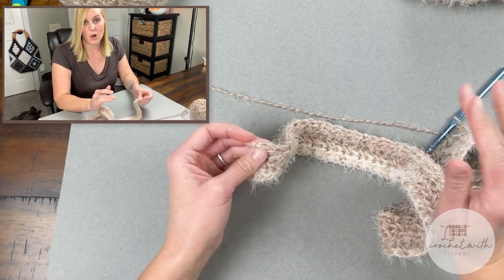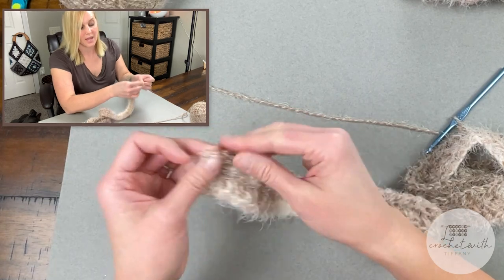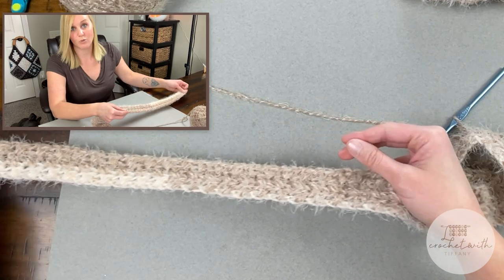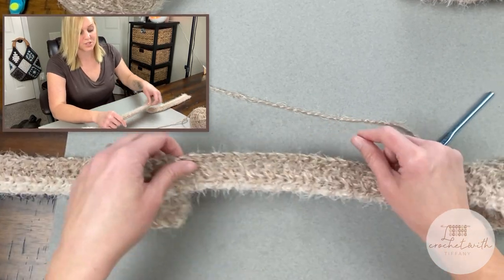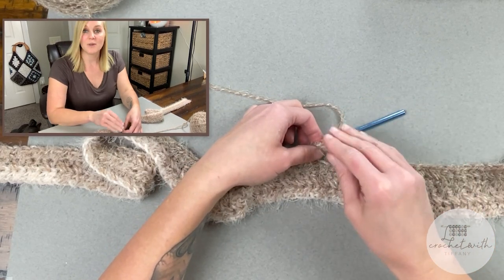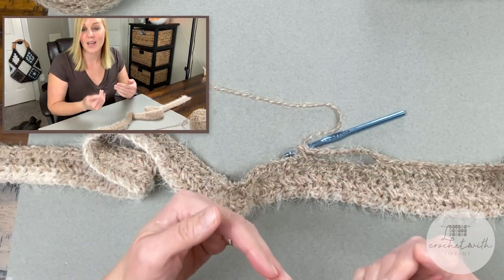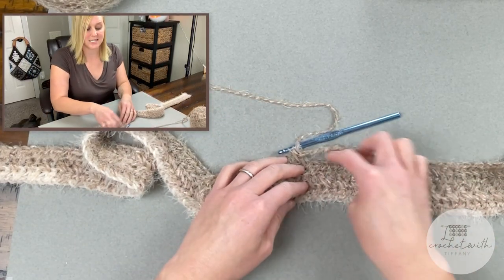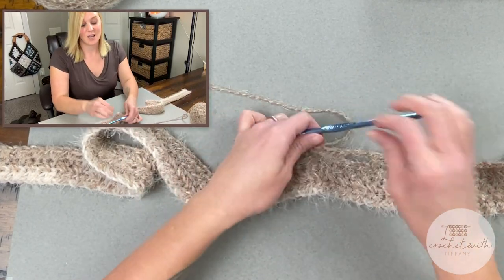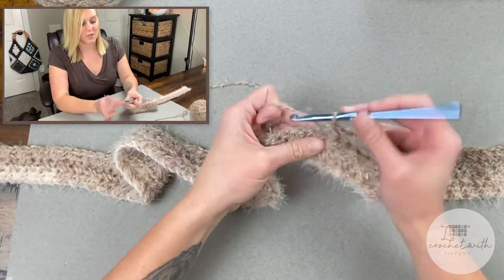I'm going to let you start row five on your own because they all start the exact same way. Continue working the half double crochet cross stitch pattern all the way across row five up to reaching the open eight chains. I will meet you at the open eight chains to show you how I work into the stitches and how to get past that spot. Then I feel confident in releasing you to finish off this Montana Sunrise Neck Wrap.